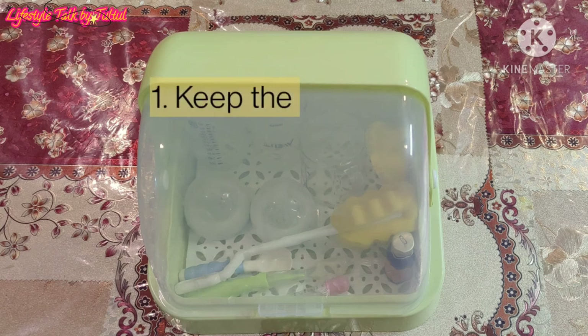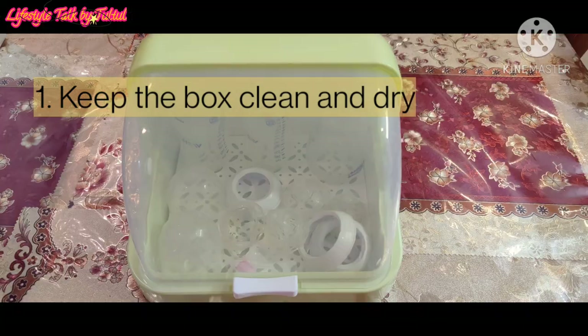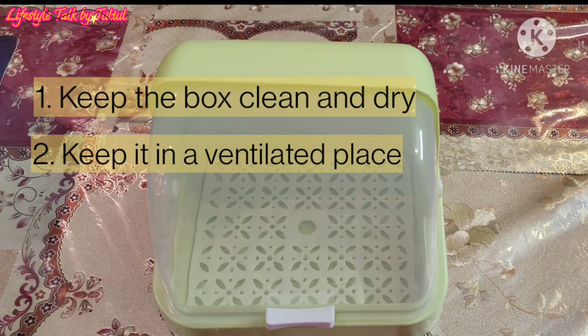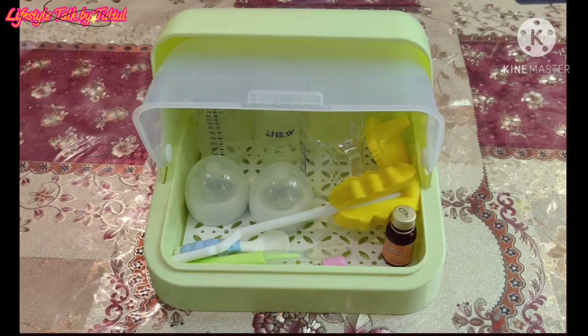After the completion of cleaning, the water left in the bottle body, nipples etc. should be thoroughly dried. The storage box should be kept dry and clean at all times and placed in a ventilated and clean place. In addition, if the bottle is still not used after 24 hours, it needs re-cleaning. I hope my review helped you in buying this product.